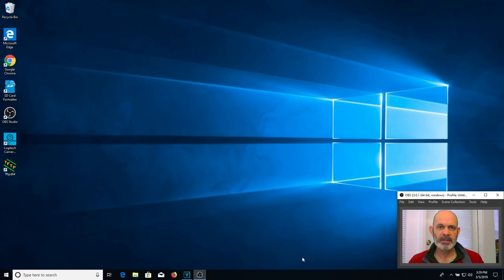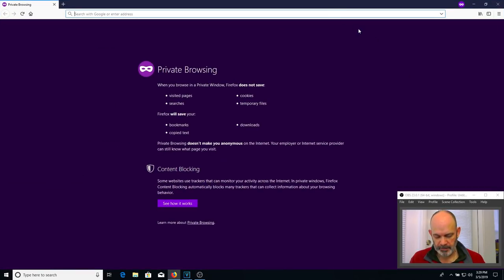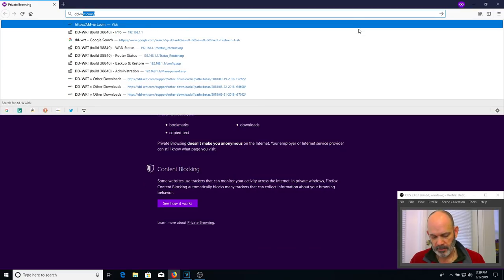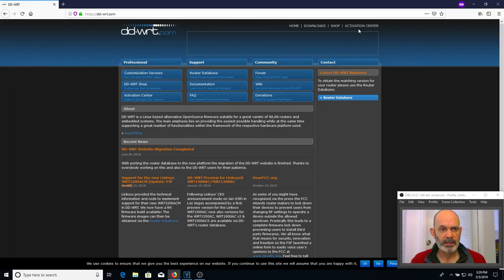To begin the process of installing DD-WRT, we've got to go get the firmware. Open up a browser and type into the address bar dd-wrt.com. Go to the dd-wrt.com website, and since we're doing this for the TP-Link WR940N, we're going to go find the firmware for that one. Mine is a version 3.